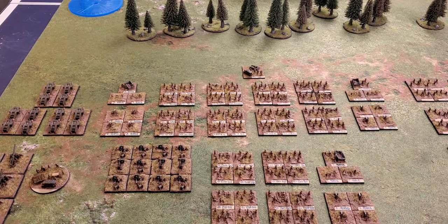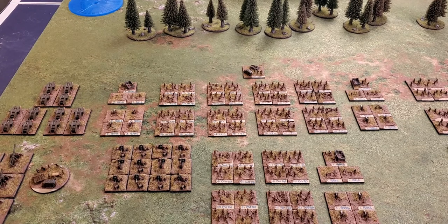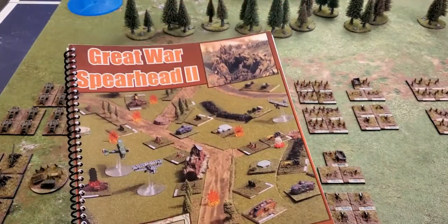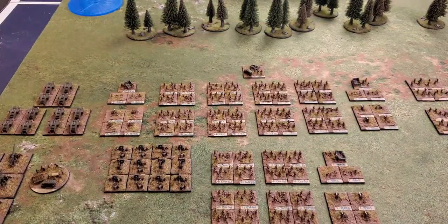I was always looking for a rule set for World War One that matched the scale my mind had envisioned, and I settled on Great War Spearhead 2, rules by Sean Taylor. Initially I chose 10mm and collected and painted hundreds of figures, but they didn't look right on the table — they still looked a little too big.